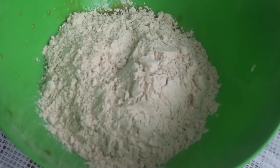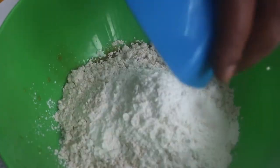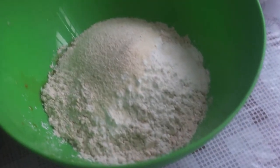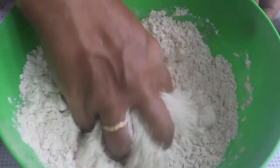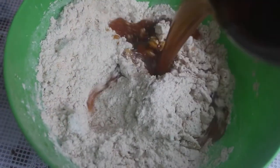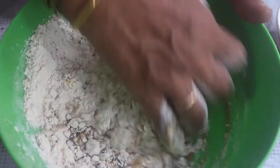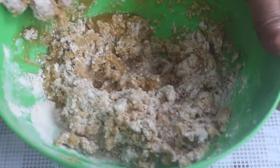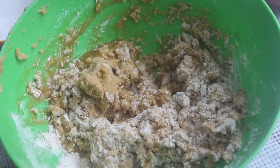Add 1 tablespoon of flour, then 2 tablespoons of flour. We will mix well with the flour. Let's add a lot of salt and mix well with a lot of salt. Add some salt and mix well with salt.